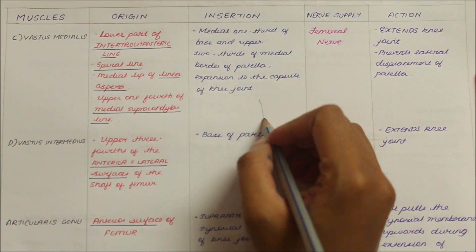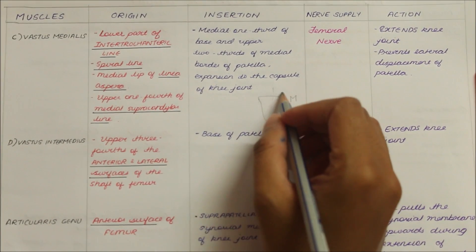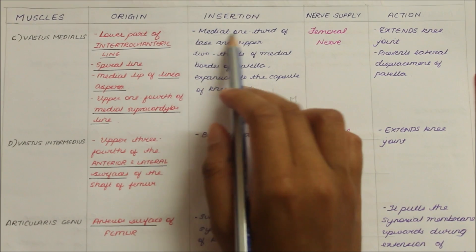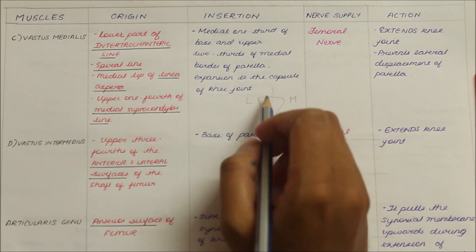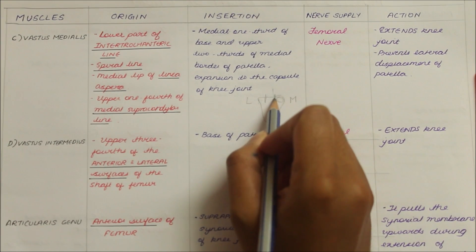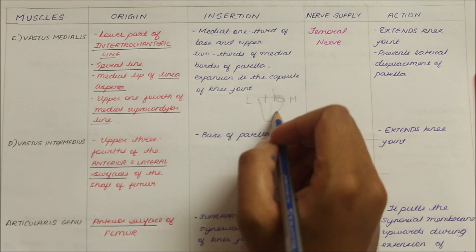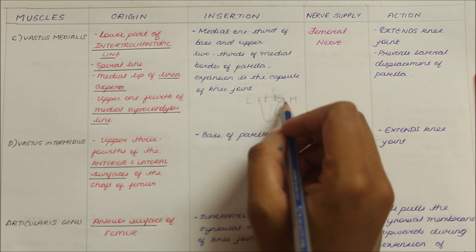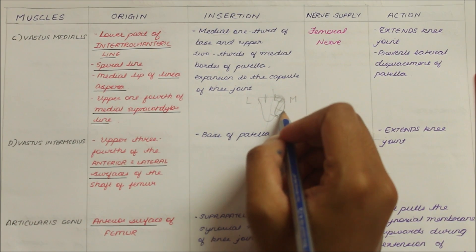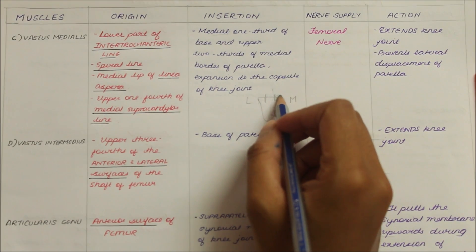To remember this insertion, consider the patella divided into a medial and lateral side. The vastus medialis inserts into the medial one-third of the base of the patella, and if we divide the medial border into three parts, the insertion covers the upper two-thirds of the medial border of the patella.